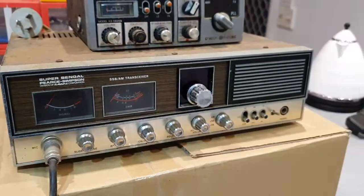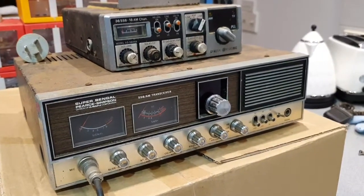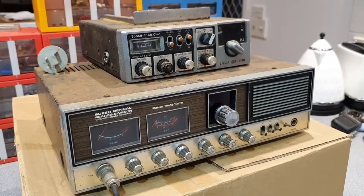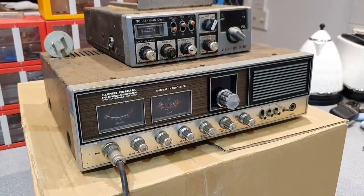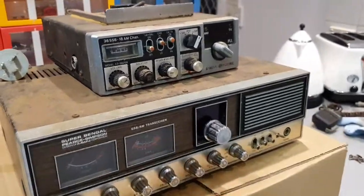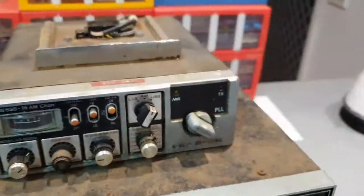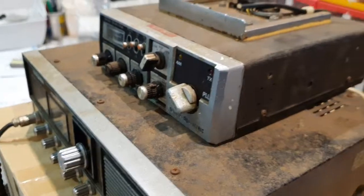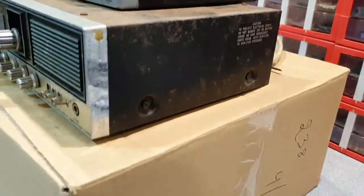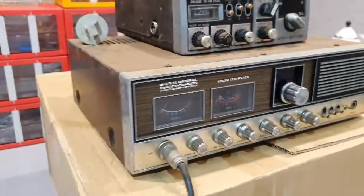It has the Mark One Cybernet chassis in it — the single board, similar to those that are in the Apollos, the GEs, Electrophones, CB550s, and a host of other radios. I also picked up a GE B model. Condition is about two out of ten; condition of the Super Bangle is about a three out of ten.